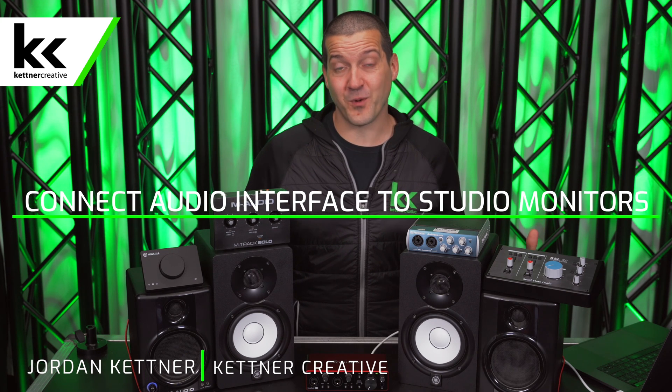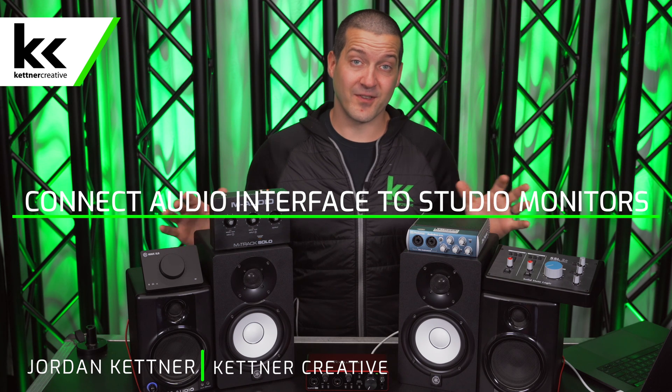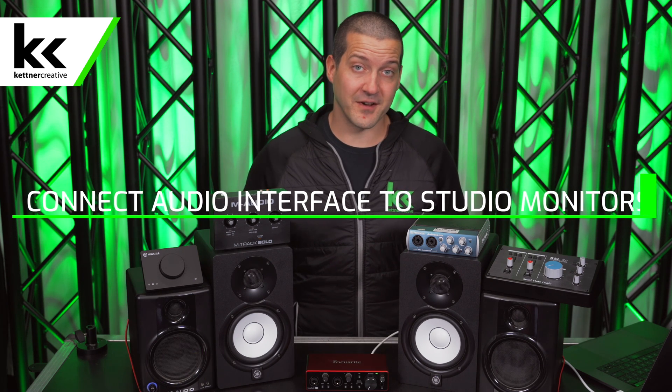In this video we're going to show you seven different ways to connect your audio interface to a set of studio monitors or powered speakers. These methods will work with all the top audio interfaces and powered speakers, so even if you're using a 12-inch powered speaker for a sound system, the methods we show you will work for you as well. If you're looking for pricing or specs for any of the cables or equipment shown here, check out the links in the description below for current up-to-date pricing from a variety of online retailers.